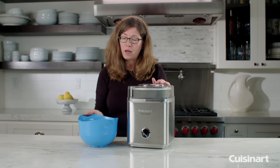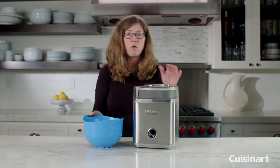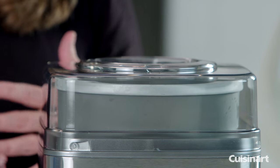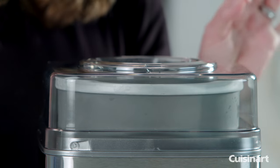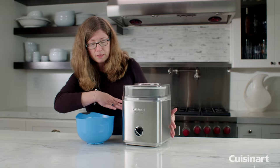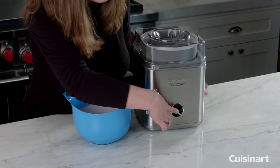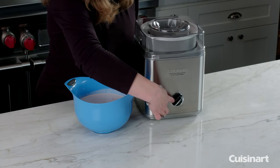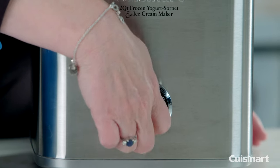So you can pour your liquid ice cream base in there, or as you get towards the end of your ice cream being finished, you can add things like nuts or little M&Ms — that's a lot of fun to do. It's all stainless steel housing and has a really simple operation. All you do is turn it on with this, and you turn it off when it's done.